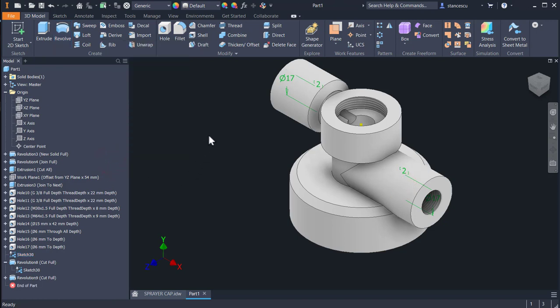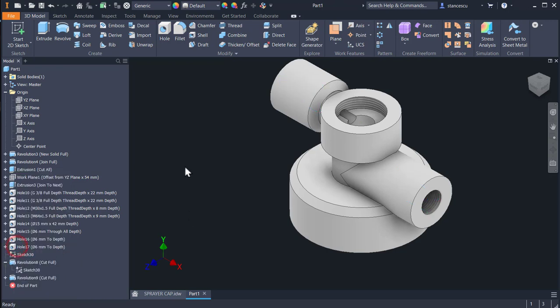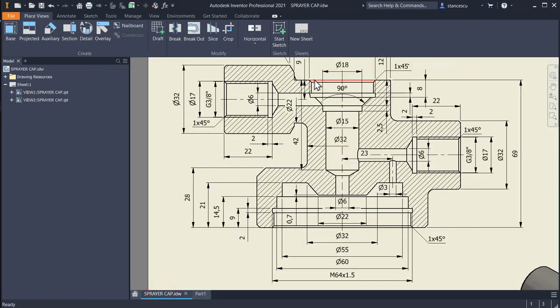Applying revolve: select this profile and this axis — not the other — with cut. The sketch is consumed, but I can share it using 'Share Sketch'. You can see the sharing marks. Now I have access to the other profile; the axis is this one. The section is also here but I don't use it. Cut — OK. I don't need it visible anymore, so I close. Now we have both revolutions at both ends done at once.